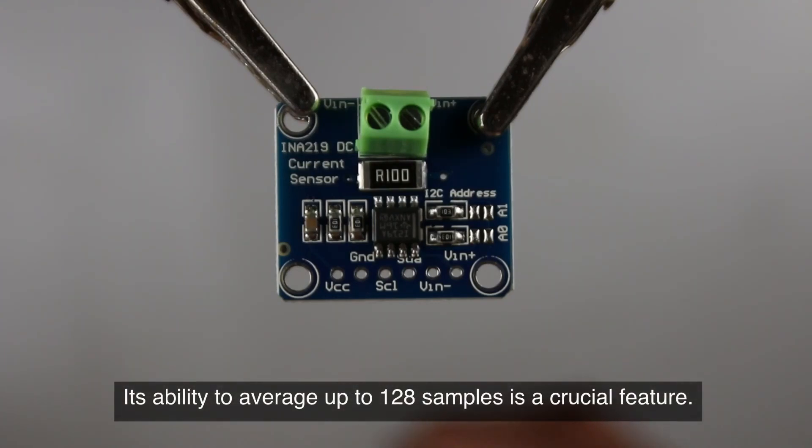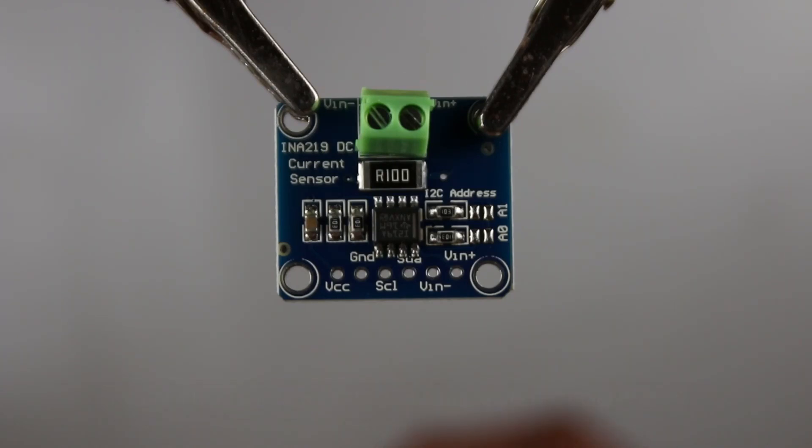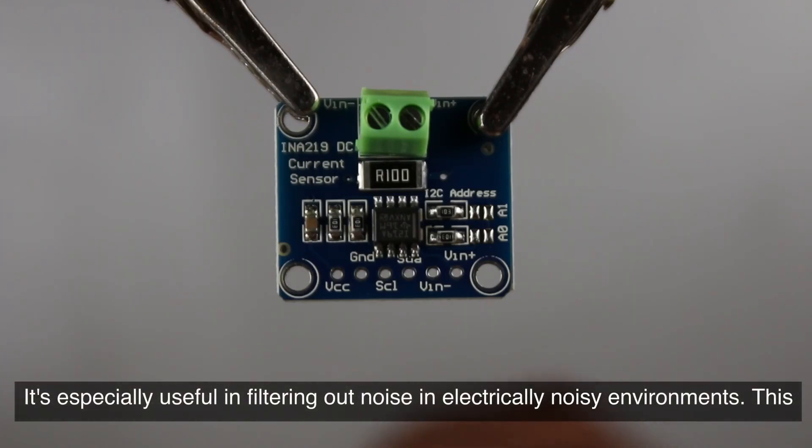Its ability to average up to 128 samples is a crucial feature, especially useful in filtering out noise in electrically noisy environments.